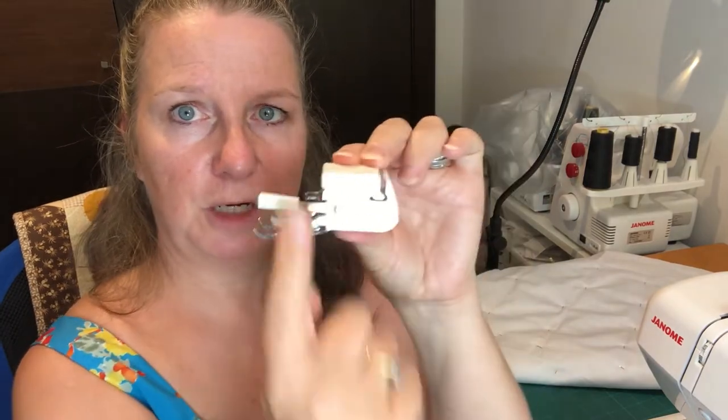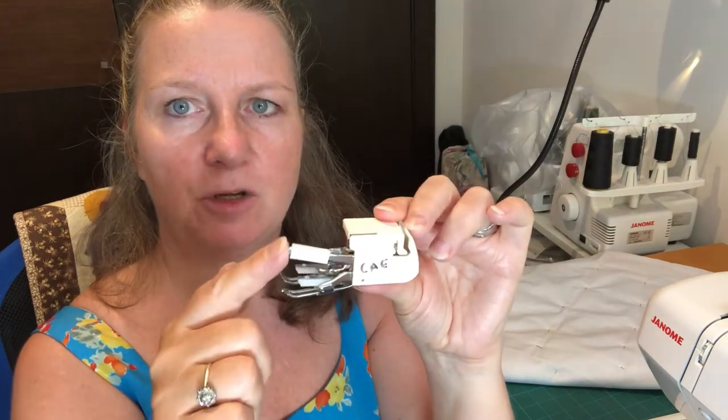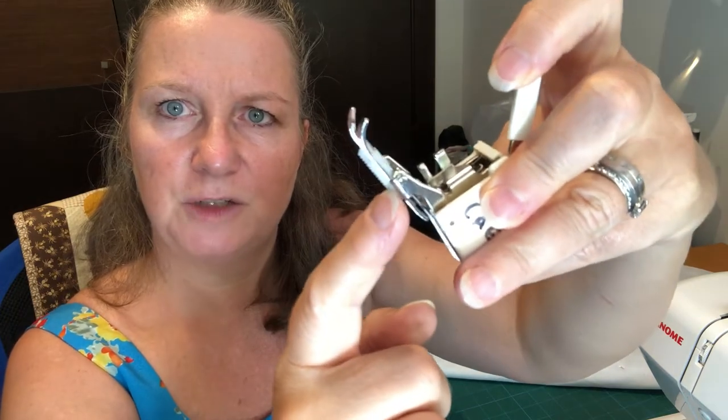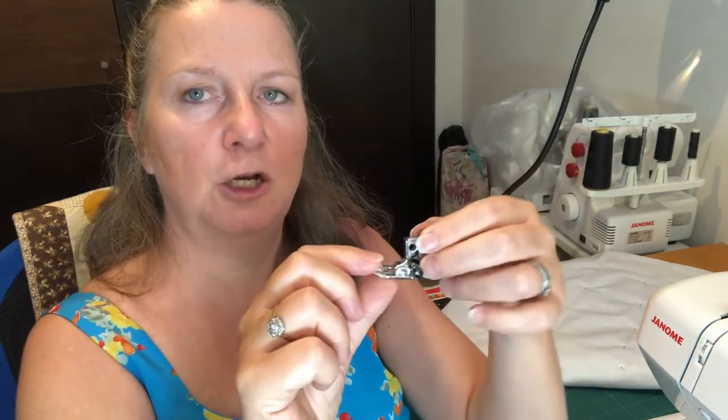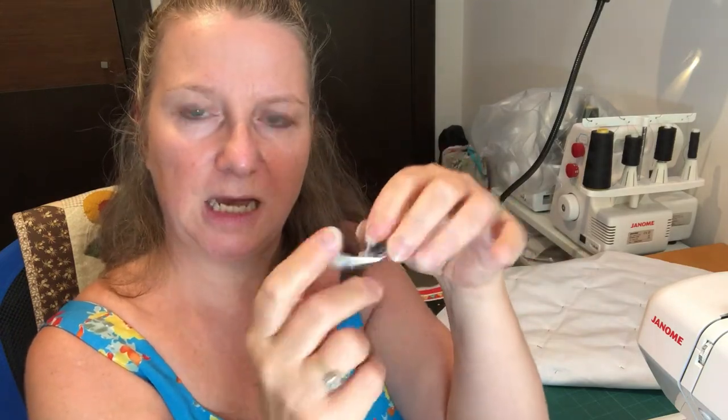When quilting we tend to use something called a walking foot. This has quite a big bulky back to it, a lever that moves up and down, and little serrated edges underneath. With an ordinary presser foot, any looseness in fabric can cause it to ripple up in front of the foot. Because we're working with three layers, we want those layers pulled through under the needle equally so the top level doesn't shift against the bottom layers.